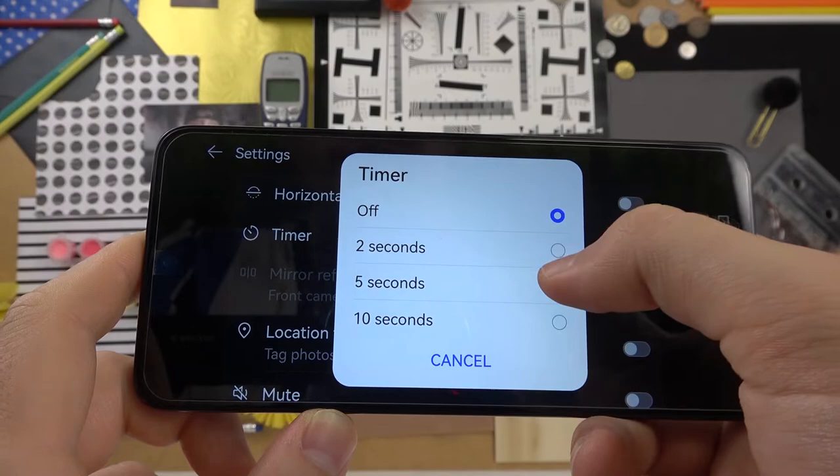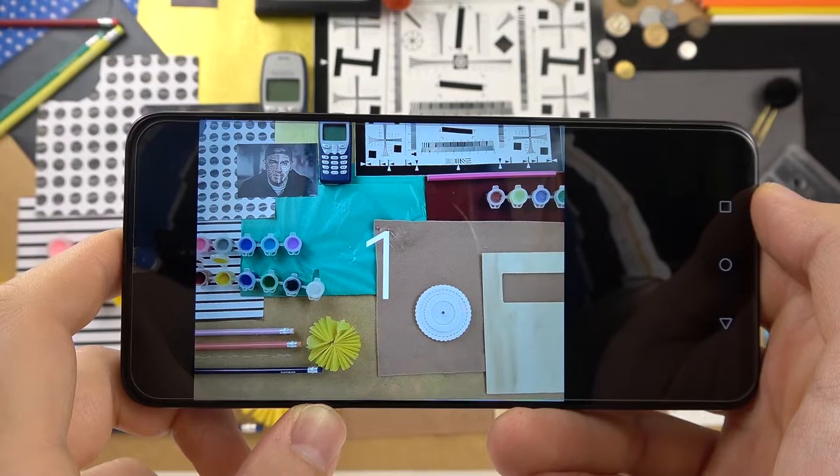We can also enter the timer — set it to 2, 5, or 10 seconds — and after that time the photo will be taken.